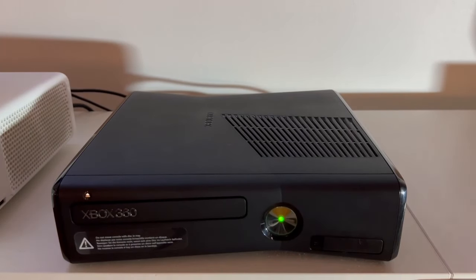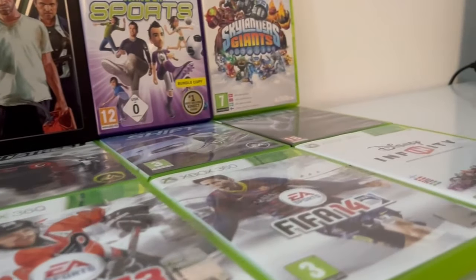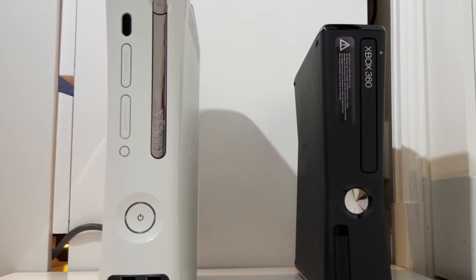The Xbox 360 — everyone's favorite Xbox console made to date, with many memorable games such as Halo 3 and Modern Warfare 3. Nowadays there has never been a better time to own an Xbox 360. Let's get started.